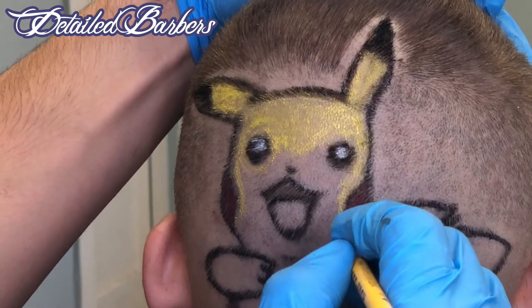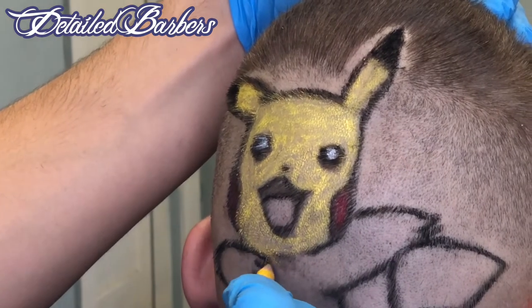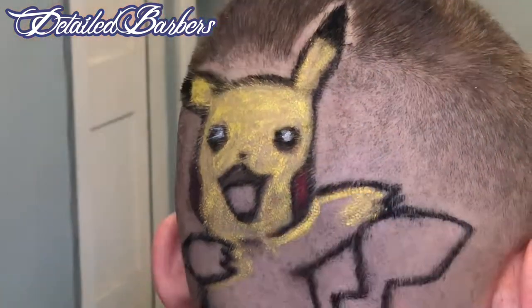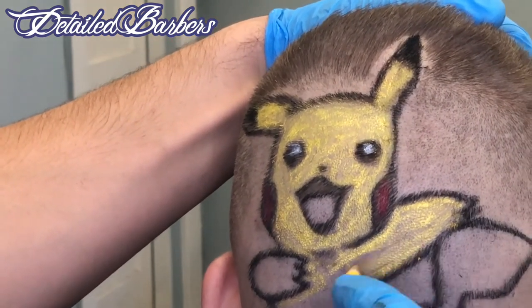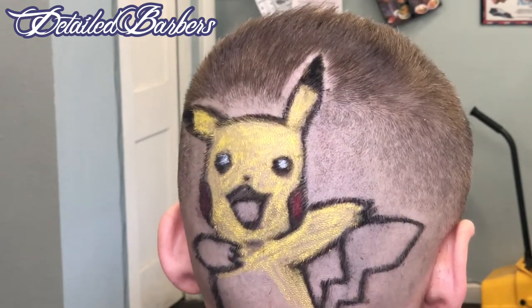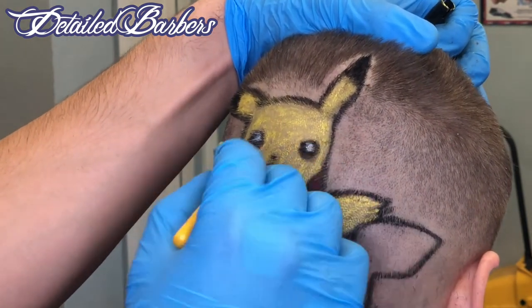We're pretty much done, guys. This is it — we're going to add some yellow, a little bit of brown on the tail, and then we're going to pink up that tongue, the mouth of this Pikachu right here. I just drew on the belly there real strong and I just kind of smudged it with my finger to spread the yellow. My favorite Pokemon, by the way, and so many other people's favorite Pokemon.